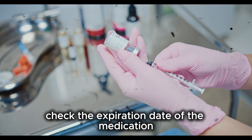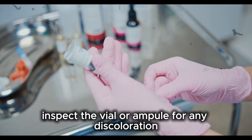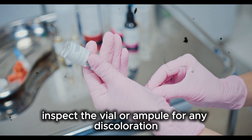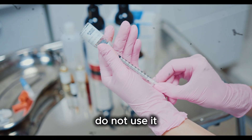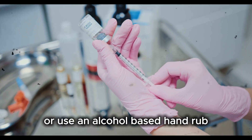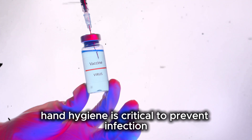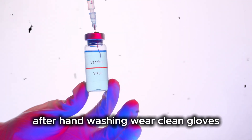Check the expiration date of the medication. Never use expired medicine. Inspect the vial or ampule for any discoloration, particles, or cracks. If anything looks unusual, do not use it. Wash your hands thoroughly with soap and water or use an alcohol-based hand rub. Hand hygiene is critical to prevent infection. After hand washing, wear clean gloves.